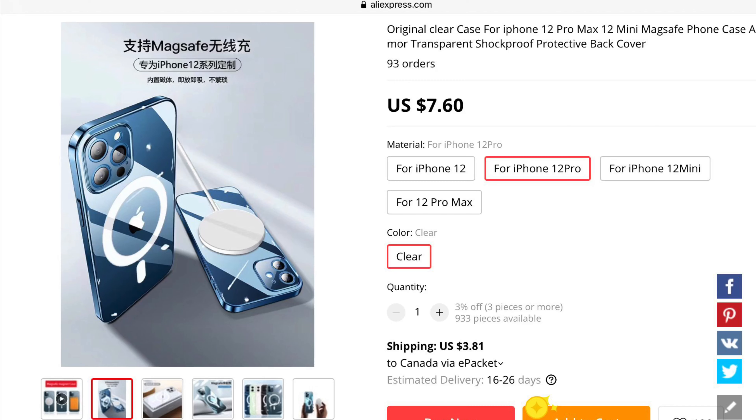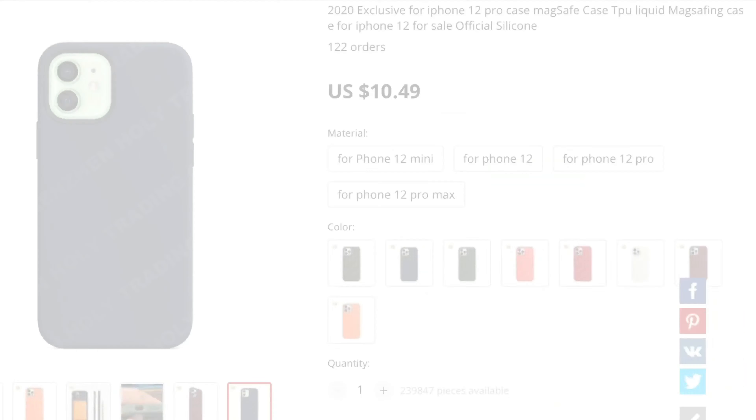The first case I found is the fake Apple MagSafe case in clear — that's right, clear hard plastic. I found it here for $7.60 US plus shipping, which is $3.81. So for about $12 US you can get the clear hard plastic MagSafe case — the fake version — from AliExpress.